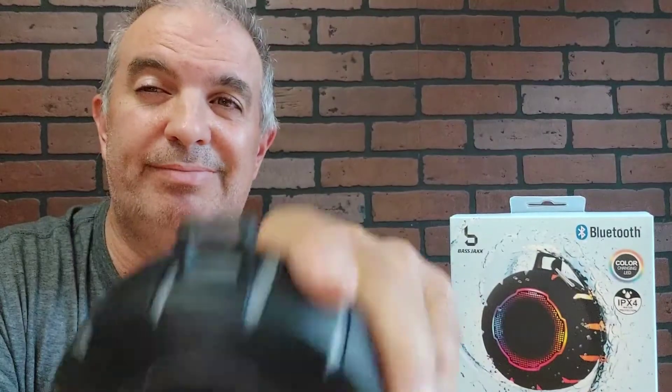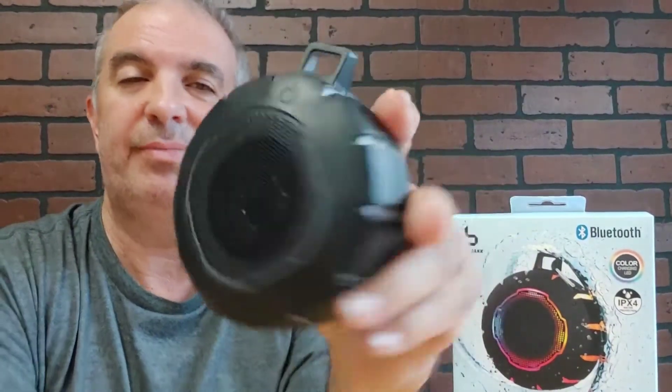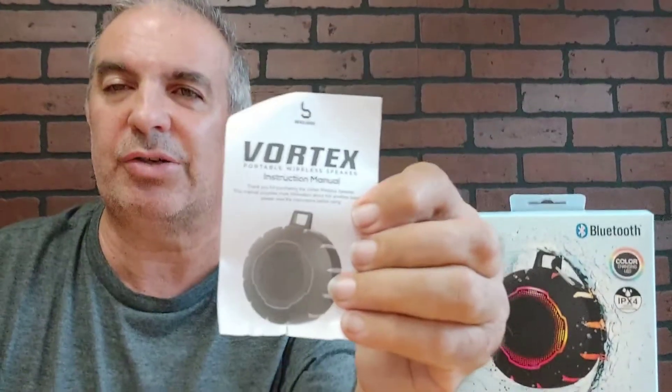Another product from Five Below — five bucks, good deal. Comes in a nice container, you get your Vortex directions, all that good stuff for five bucks.